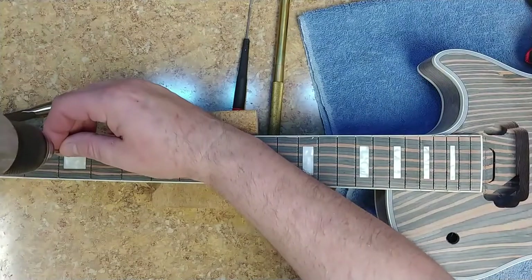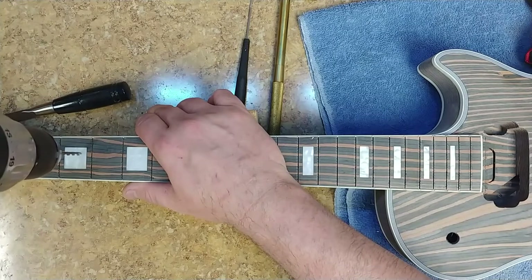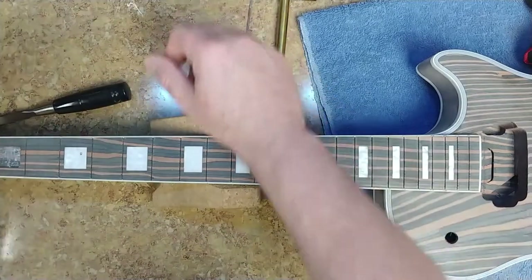So I was thinking: how would I incorporate the fretboard with the body and the headstock without dyeing the fretboard in general? Watch this.